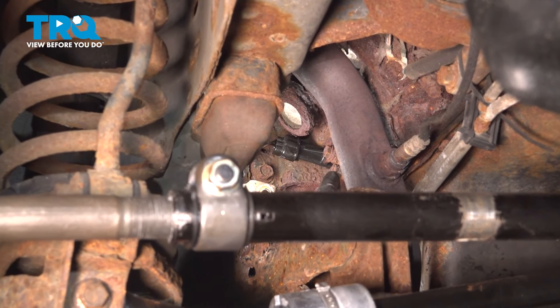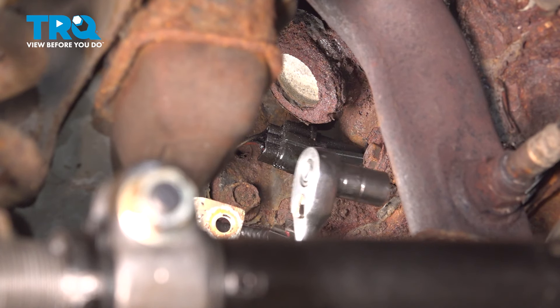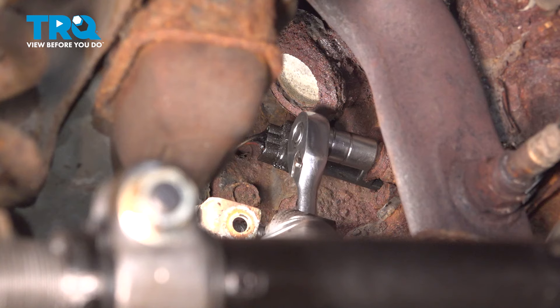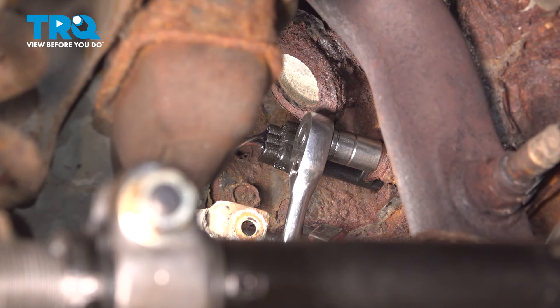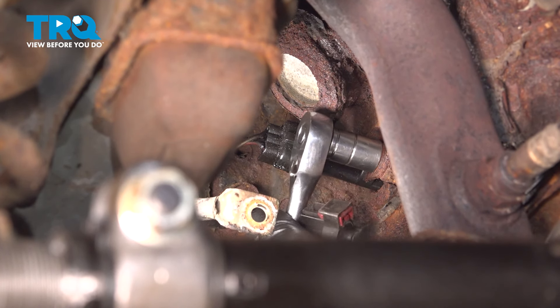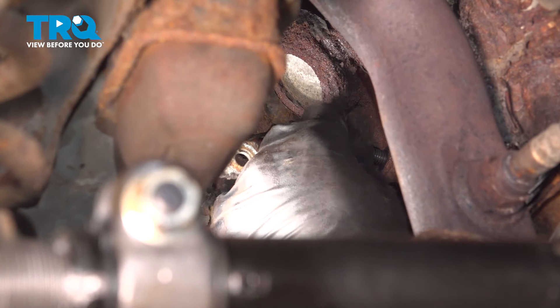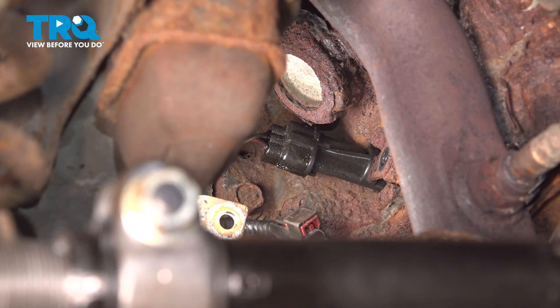Right here is our crank sensor and it is held in place with this bolt right here. We're going to use our 13mm socket with our ratchet to loosen and remove the bolt securing it in place. Okay, remove that bolt.